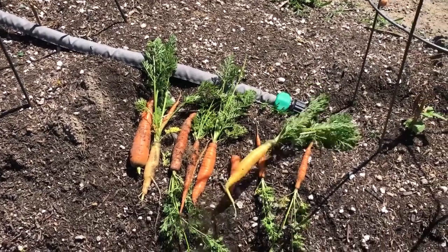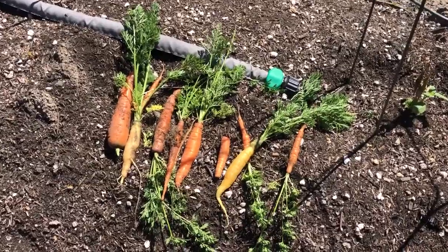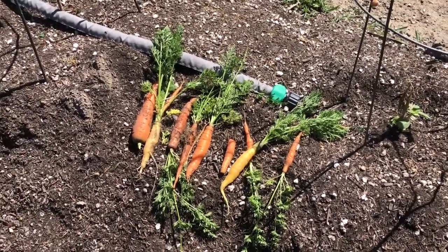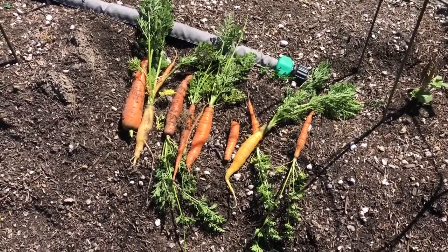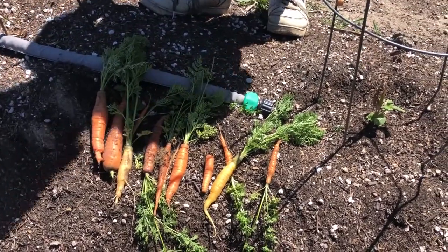I've never had luck growing carrots. These ones got overlooked, got grown over with the weeds, and this was a nice little find to come across. The best part about it is the kids love carrots. It's our lucky day!